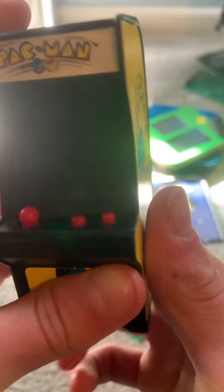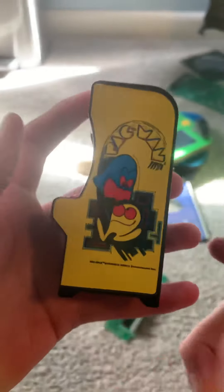This probably features really cool art on the side, which is just like the original arcades.